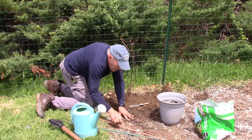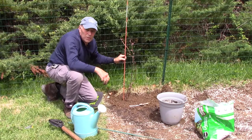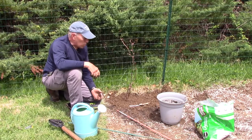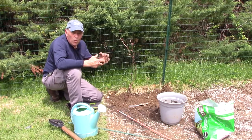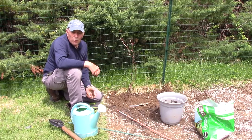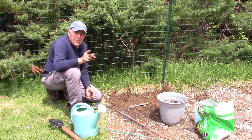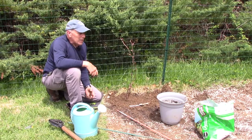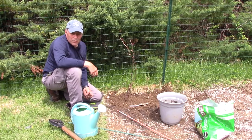We're going to stake it with something temporarily just to hold the vine in position until I can get up here and put the trellis system in. That's all there is to planting grapevines. Just make sure — as you can see the root ball fell apart in my hands — but if yours is really firm or hard, you want to loosen up that root ball so all of the roots can spread and grow throughout the ground. At the end of the growing season we'll do a follow-up video to show you how these grapevines have grown, and I'll do a video on installing a trellis system too.